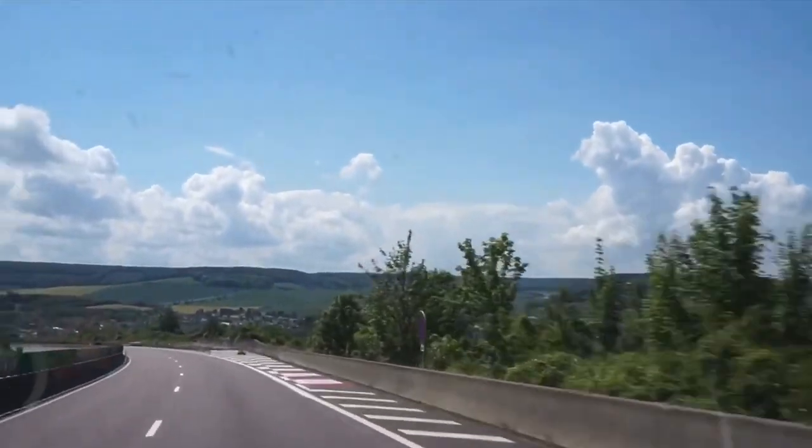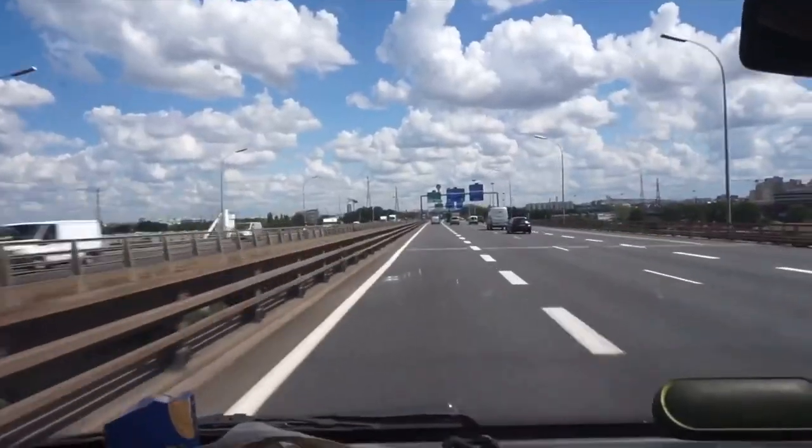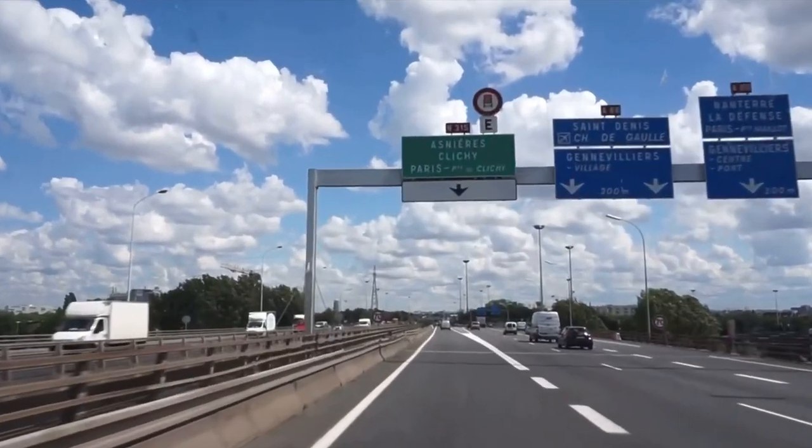An hour and a half later we arrived in Calais and started to enjoy the lovely open French roads. We had originally planned to start our van life journey exploring more of England and France, but the plan changed and we ended up needing to get to Mallorca in just a few days. There was however one place we had to stop.